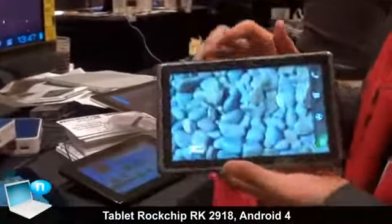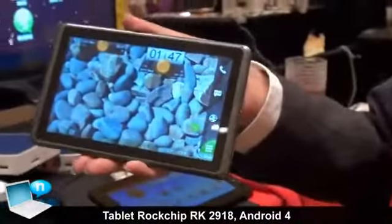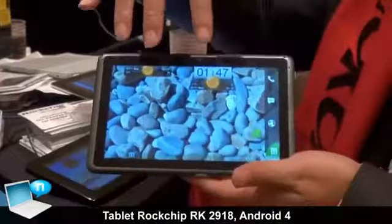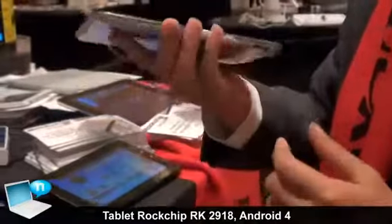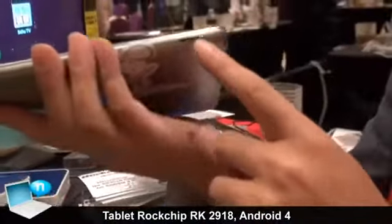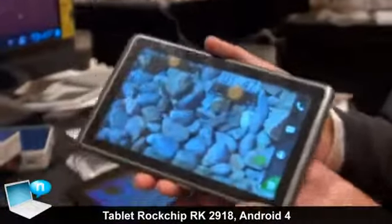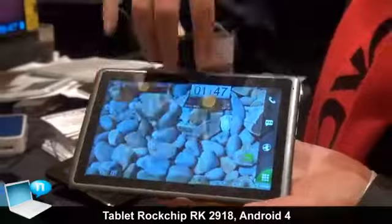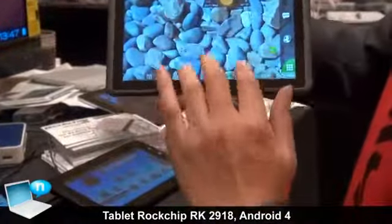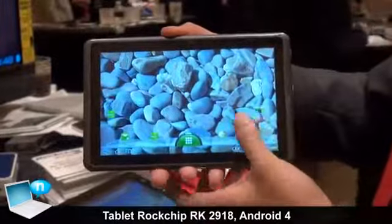This one is also running Android 4.0, and it feels very smooth in the hand. You can also make phone calls with this tablet because there is a SIM card slot on it, and with special launchers you can actually use both voice and data functions.